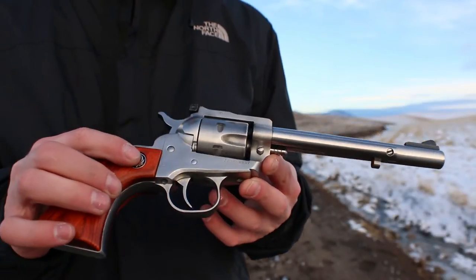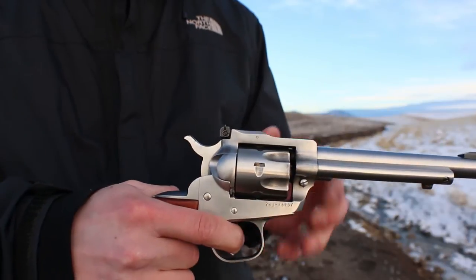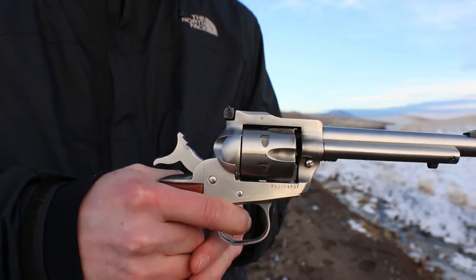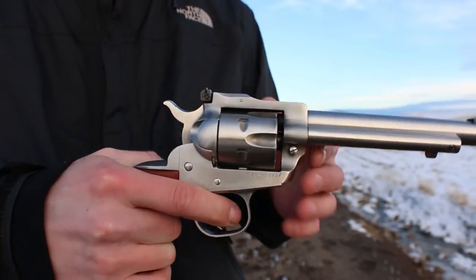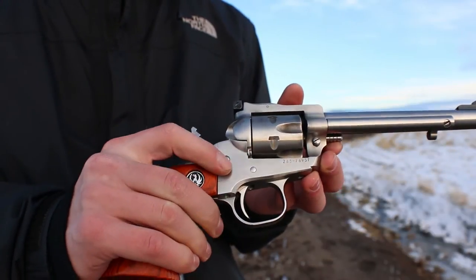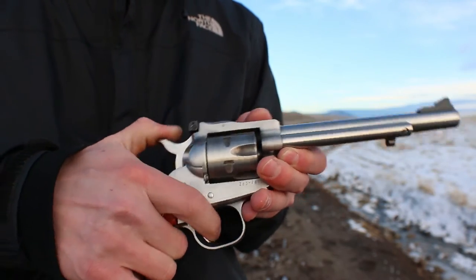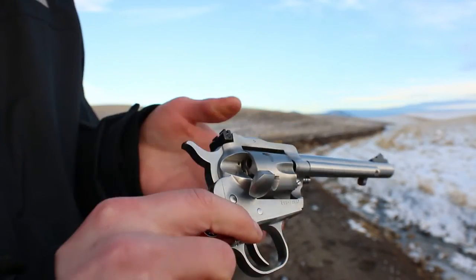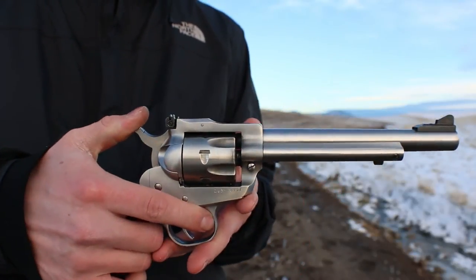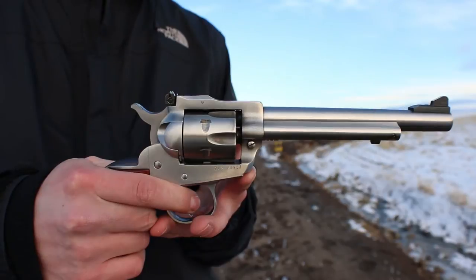The name Single Six refers to this being a single action revolver. Instead of pulling the trigger to bring the hammer back, which is double action, you're going to need to pull the hammer back each and every time you want to take a shot. As you can see, the trigger is ready to go. I have safety checked this firearm a few times before even turning on the camera — it is totally unloaded. To fire a single action, you will cock the hammer back and pull the trigger.